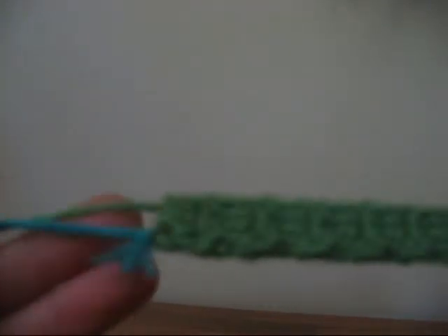Hello, this is my first how-to crochet video. I'm going to show you how to make a bracelet. Pretty cool. Here's what you do.